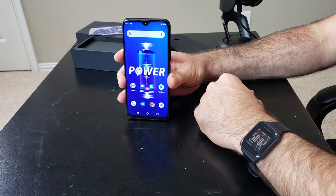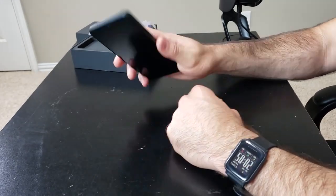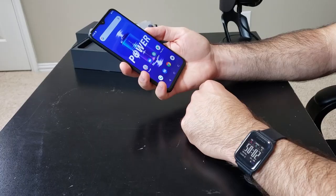We are now in the OS. I was able to set up the fingerprint sensor while I went through the setup process. I'm going to test that out for you real quick — boom. Quick. Very quick actually. Very nice.